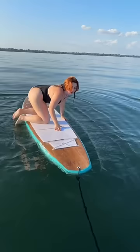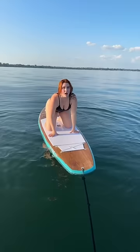Oh my god, get parallel to the board like that. Now really carefully just balance yourself. Try and stand up — you can do it! Just very carefully balance yourself out.